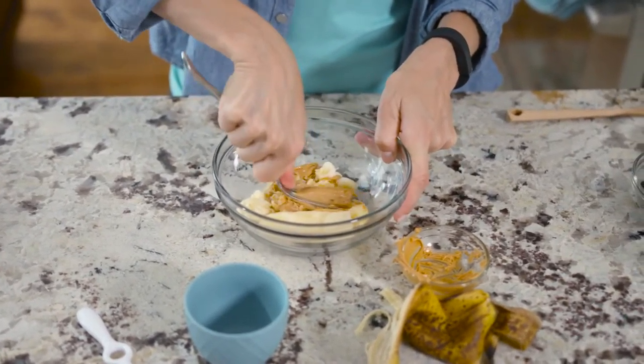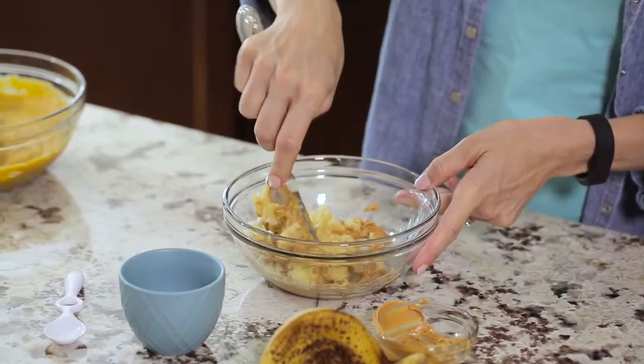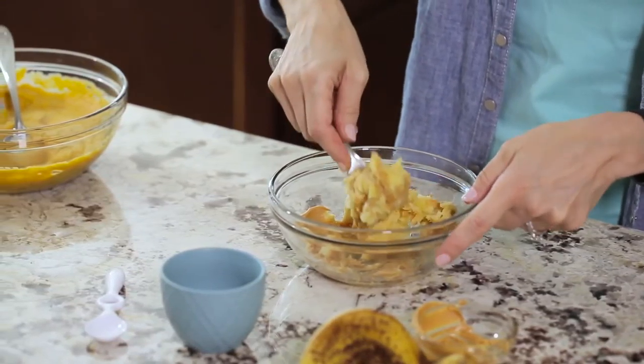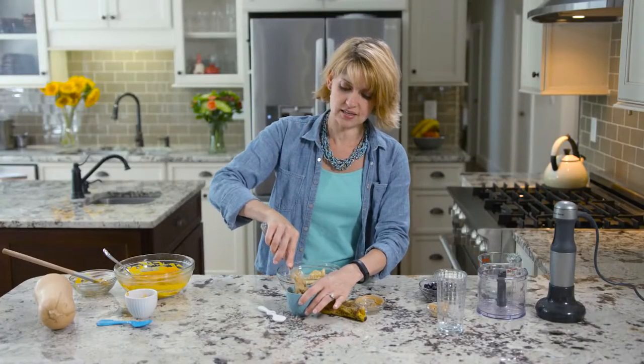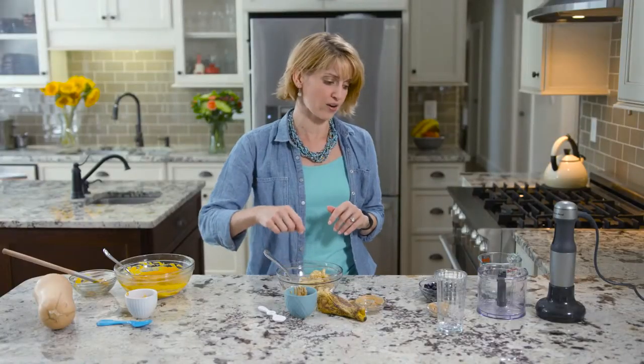With infants, when they're just starting, they need it to be really smooth. But as they get a little bit older, you can leave it a little lumpy and that's totally fine. Then you'll put it right into a serving dish. You can either serve it just like this, or for older kids you can even spread it on toast, or use it as a dip for carrot sticks or for graham crackers.